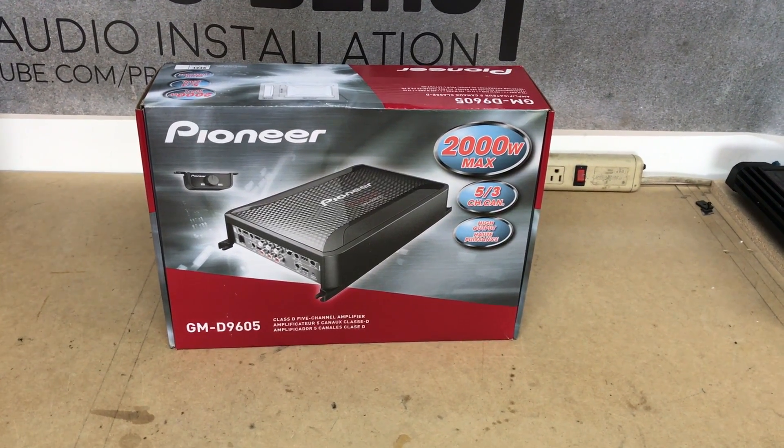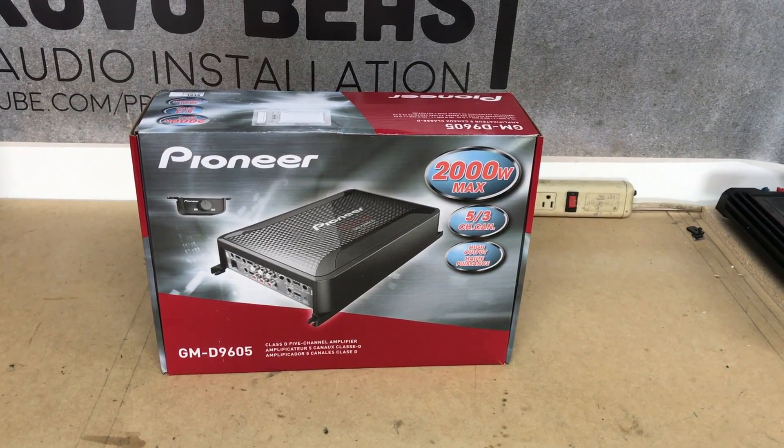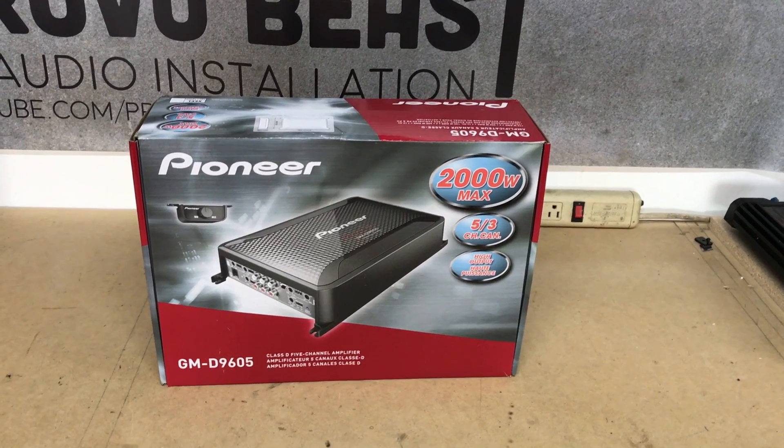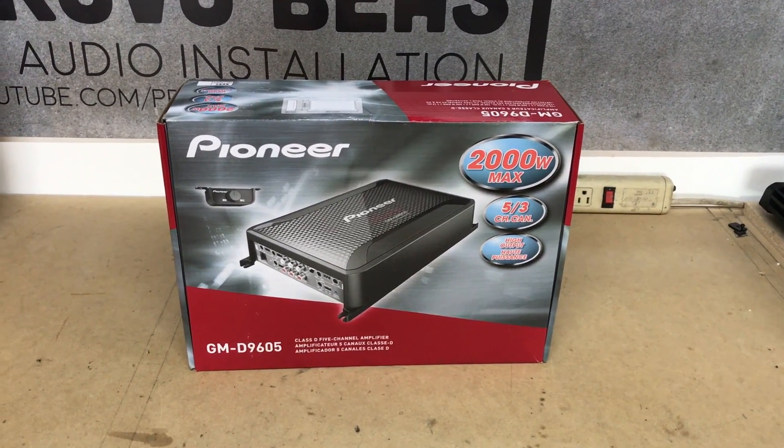Welcome to another unboxing today. Here we're doing this 5-channel amplifier by Pioneer — it's the GM-D9605 5-channel amp. Four channels generally are going to interior speakers, and a fifth dedicated channel to a subwoofer.